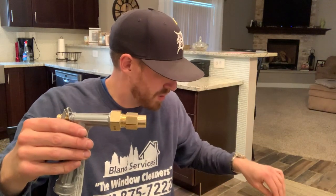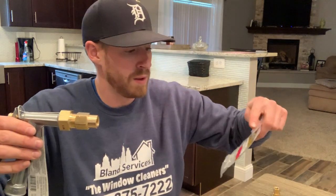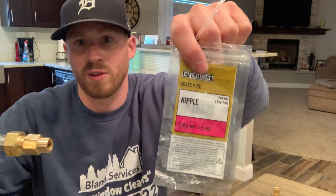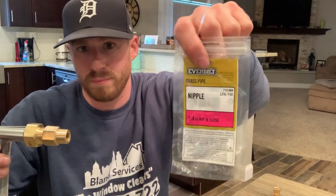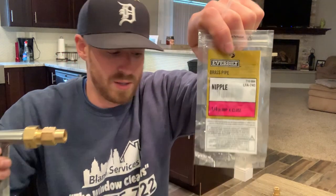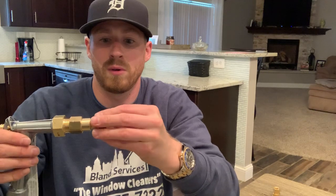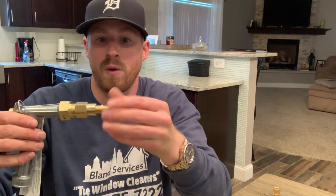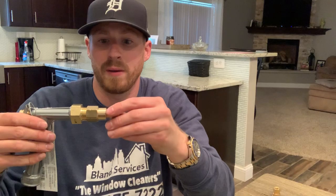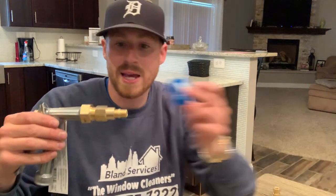And then you're going to get a nipple — it's one-quarter, close nipple. I want to show you the colors of what you'll need and I'll hold all three packages up of everything that you'll need. This is what the nipple looks like and it goes on like so. Again, you're going to put white Teflon tape around all of these.